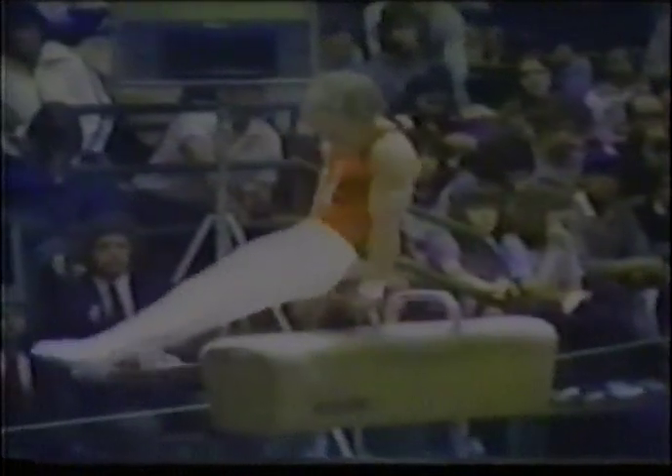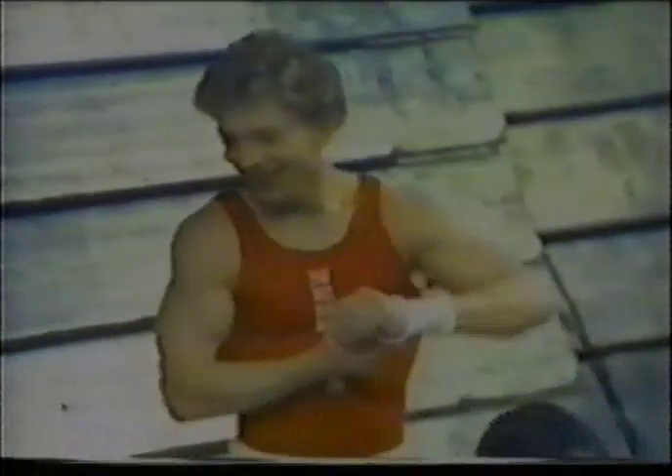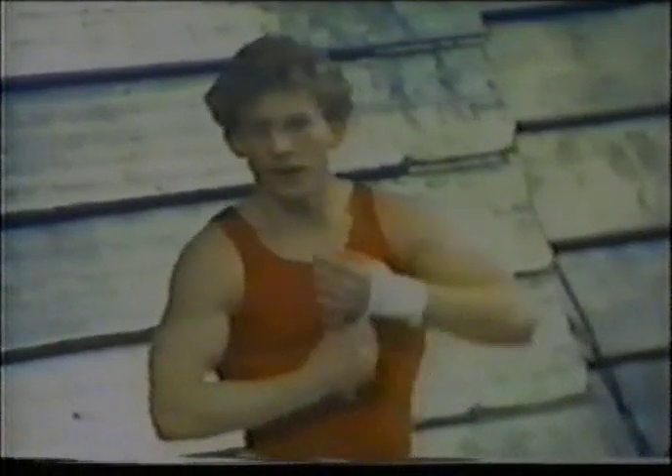Jim fell off the horse near the end of the routine, but his problems actually started earlier. Let's look at it here — he's doing the behind-the-back travel, and he gets way forward, and I don't think he has any choice but to try and keep going with the rhythm. Once he bumps his leg, I'm really surprised he has the strength to pick up back into the swing. Jim Hartung scores an 8.7 — that may be the lowest score he has had since high school. That will certainly drop him out of the all-around lead.